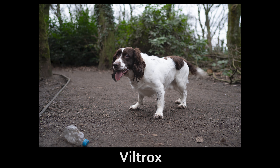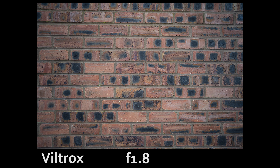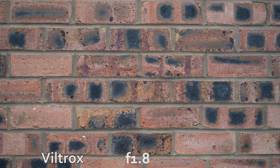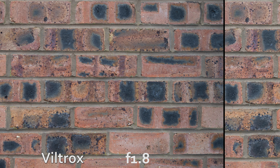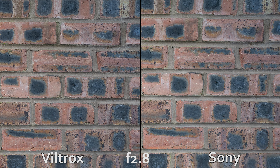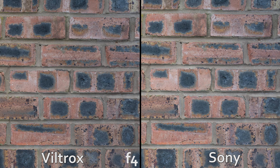Bokeh always comes down to personal preference, but I would give a slight edge to the Sony, as the out-of-focus areas look a little smoother. In terms of image sharpness, wide open at f1.8, the Viltrox is reasonably sharp, but there is a lack of contrast as well as some ghosting. At f1.8 the Sony fares noticeably better. Stopping down to f2.8 improves both lenses, although the Viltrox makes a relatively greater gain, which closes the gap to the Sony, with both lenses having good sharpness in the middle while the corners lag slightly behind. By f4, both lenses have basically hit their peaks across the frame, although the Sony still has the lead.